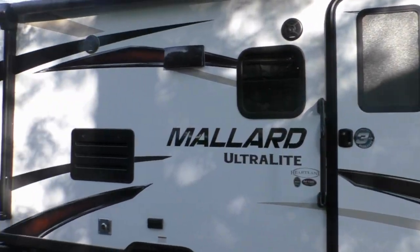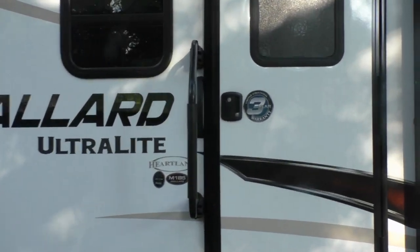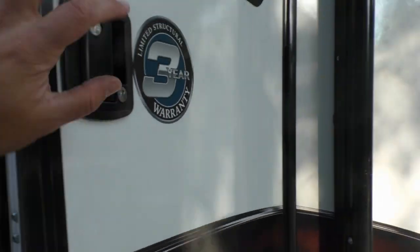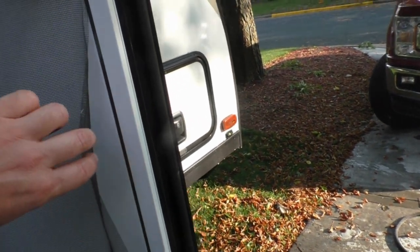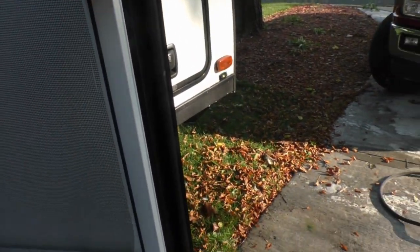Hi, welcome to Drive North. My name is Matt and this is our Mallard Bunkhouse Camper. Today I'm going to show you how we repaired our broken screen door. Our camper sees a lot of action and recently the screen developed a rip and became detached from the frame, so it's time to put in new screen material.